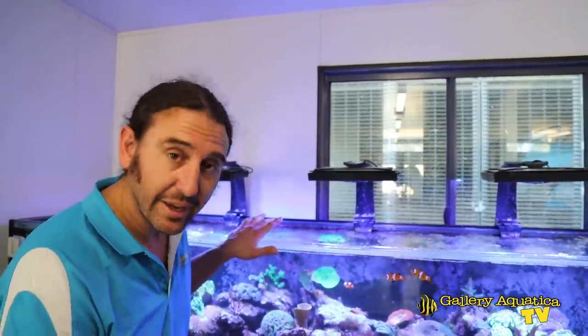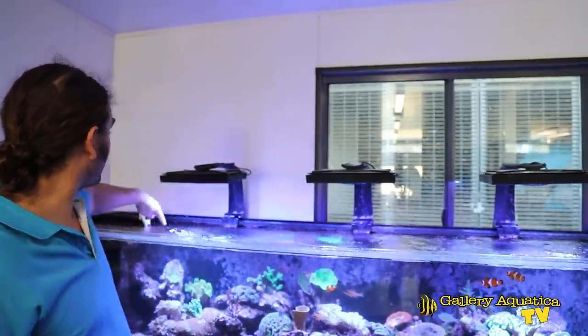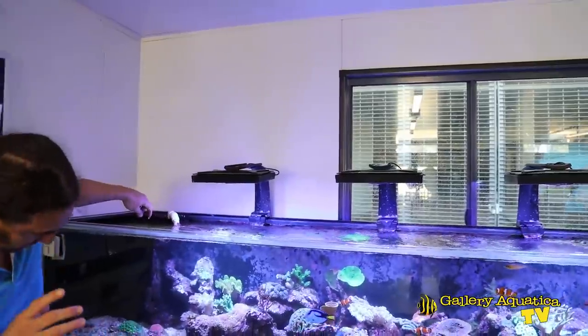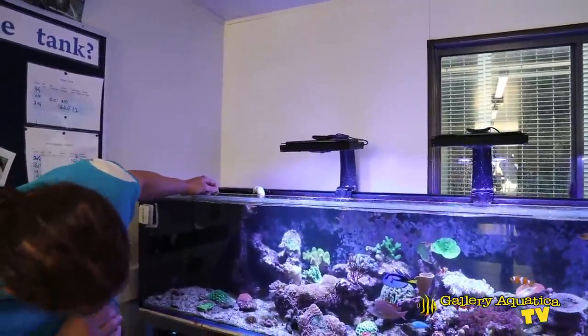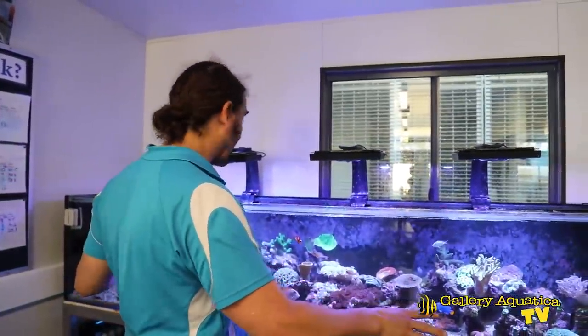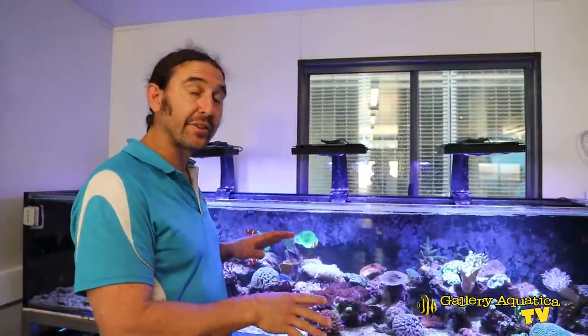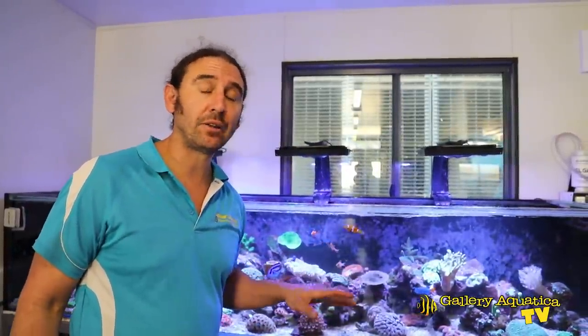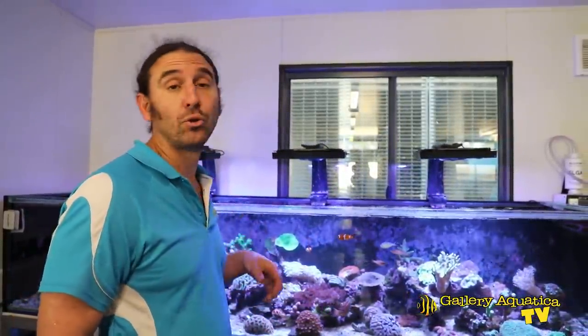I've checked the chiller — it's working. I've checked that the return pump is pumping well, both wavemakers are on, the skimmer is on and skimming where we want it, and the auto top-up is actively working. So everything is as it needs to be. This is particularly important given that it's school holidays and this tank won't be looked at every single day like it would be when school is in.